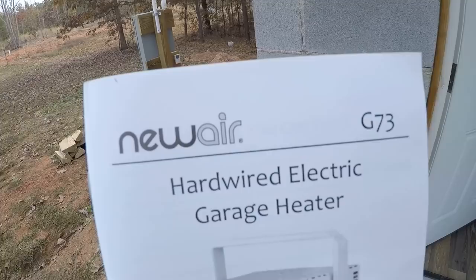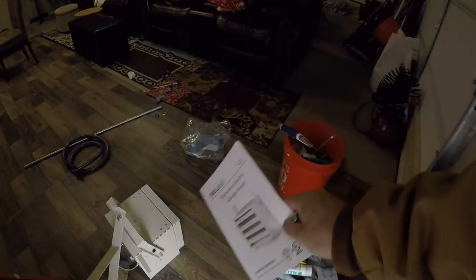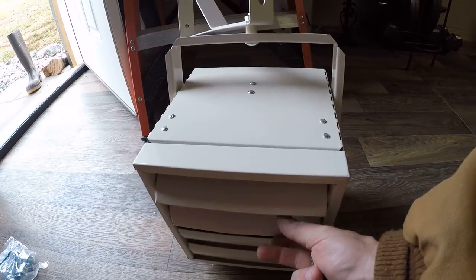I'm excited, we're finally gonna be warm. New air electric heater — a big one, 220 too at that. It's a simple setup, we're gonna give it a shot.